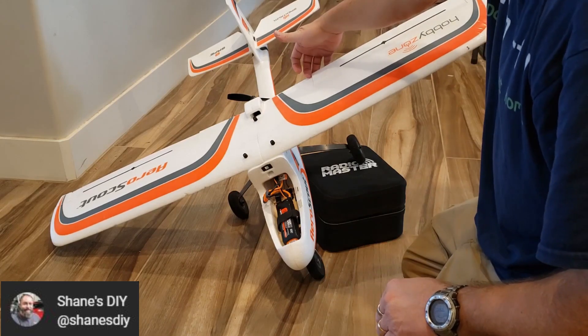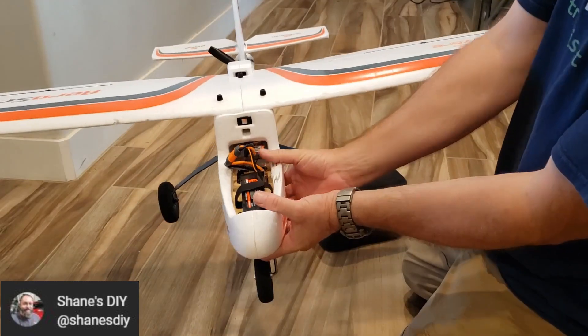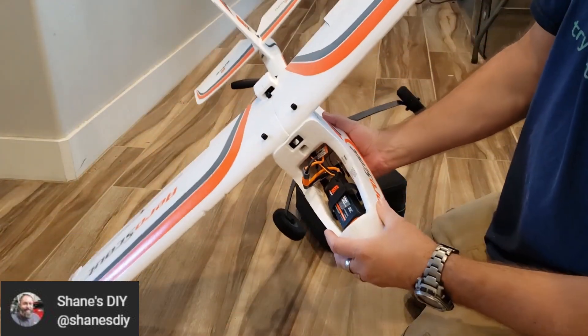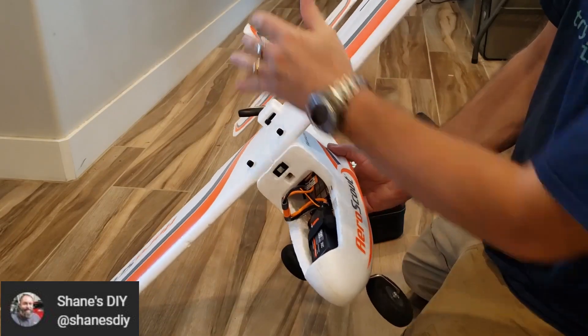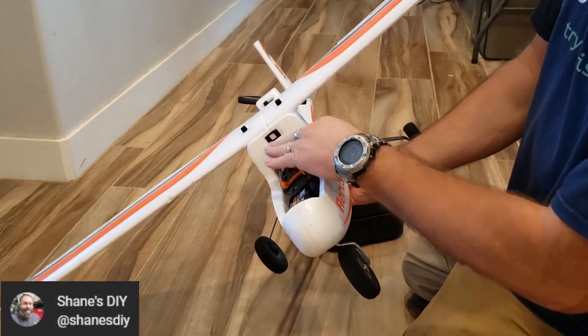You see the control surface immediately went up to try to level me. When I flatten it out, the aileron is totally level again. If I tip it, it's still trying to auto-level me, because it has that leveling position stored in its memory.